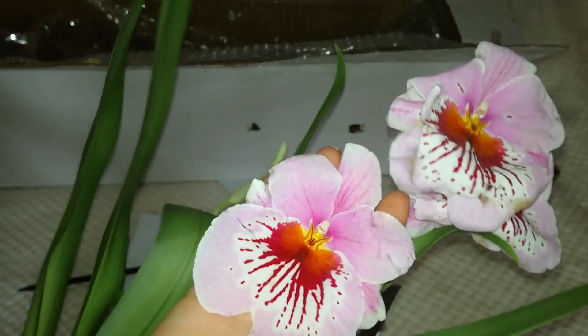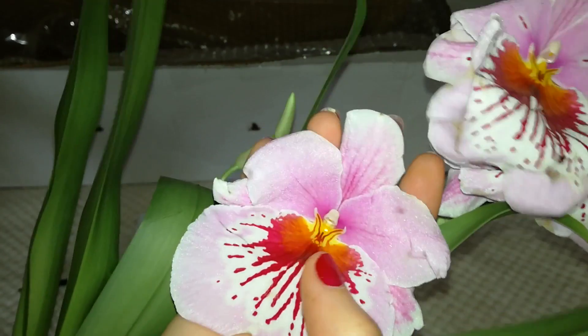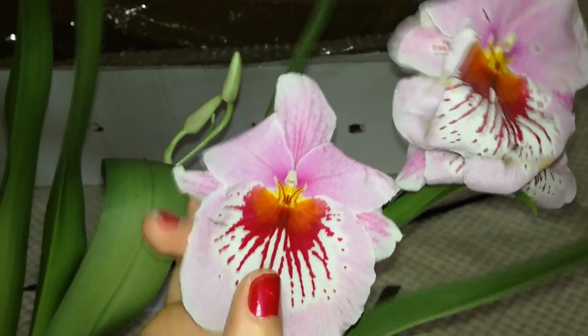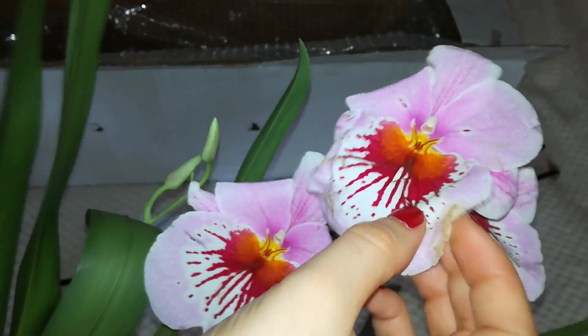The blooms have this girlish pinkish color — it's very pretty. They are very large, as big as my palm. There are darker purple stripes with a beautiful red waterfall on the lip, surrounded by white. It has so many sparkles — it's beautiful — and the fragrance is amazing. Unfortunately some of the blooms are a little bit damaged.